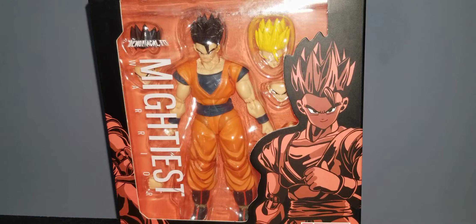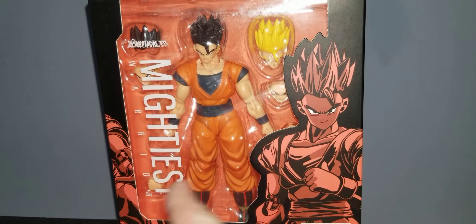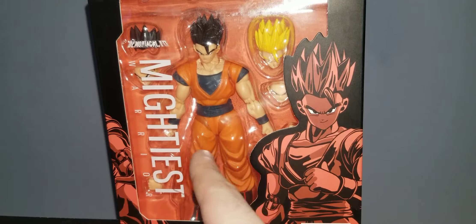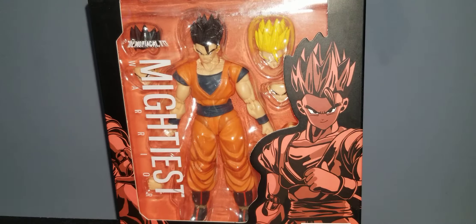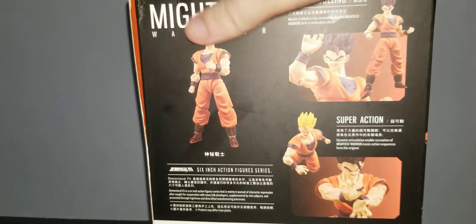Let's go over the box. Demoniacal Fit Mightiest Warrior — it's basically a 2.0 Ultimate Gohan. You got a picture going on, 2.0 Ultimate Gohan on the front, and Mightiest Warrior on the side.